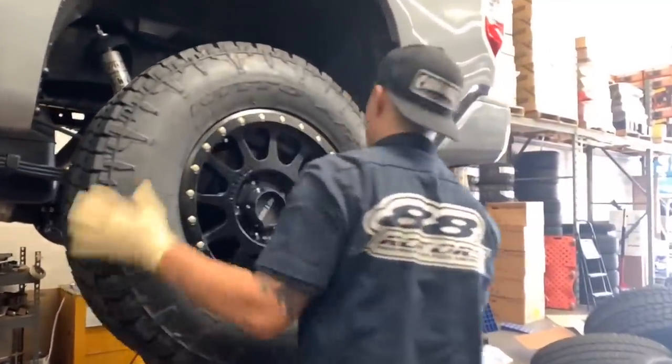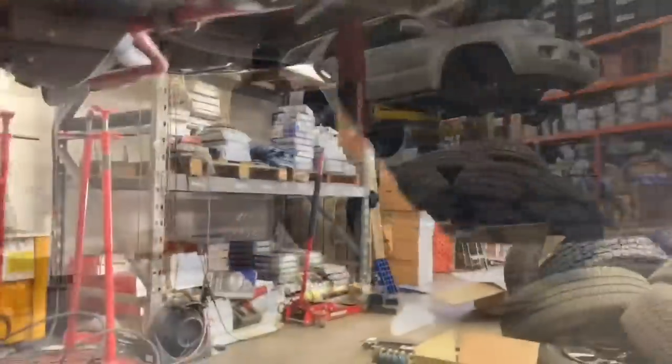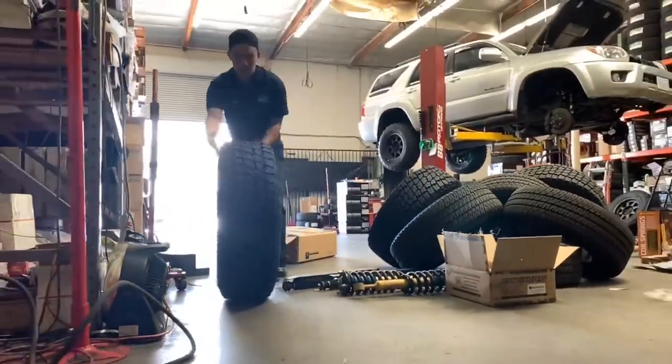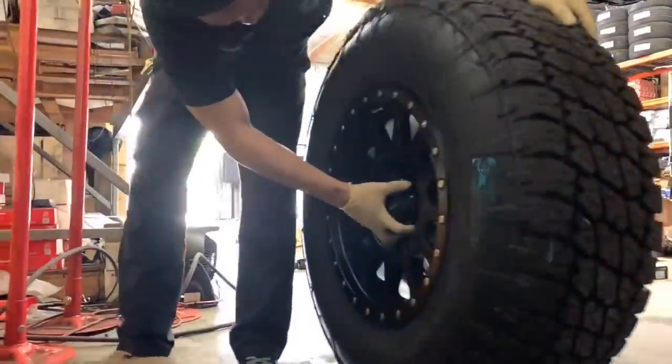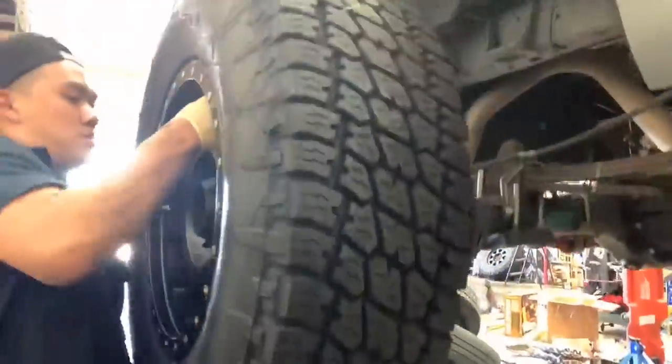88 Rotors is located in the city of South El Monte, which is about 20 minutes east of downtown Los Angeles in California, USA. If you're interested in getting some work done by us, feel free to either give us a call during regular business hours or shoot us an email over to sales at 88rotors.com. All of our contact information can also be found in the description below.